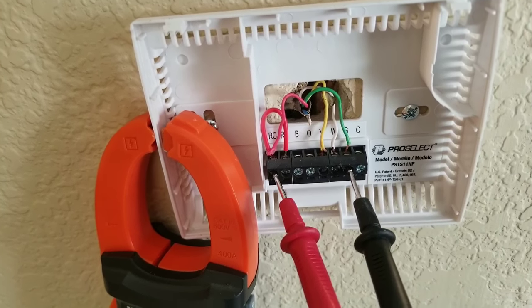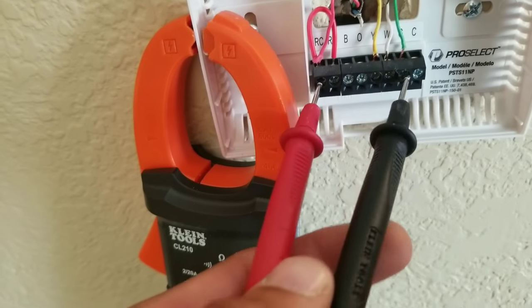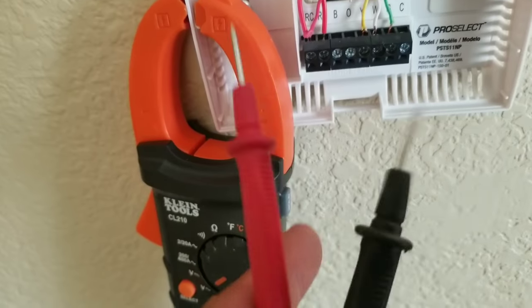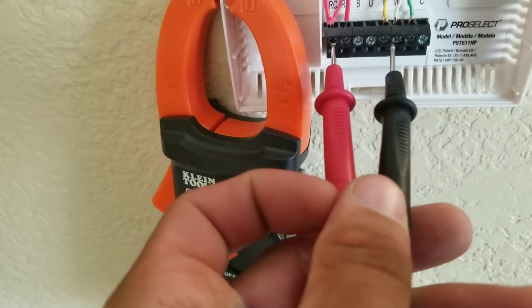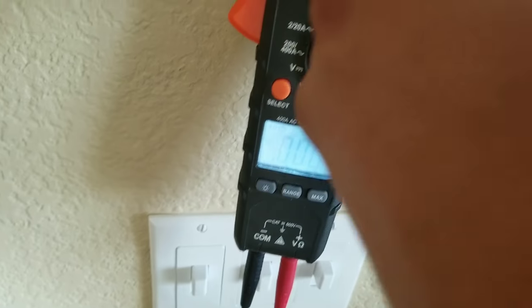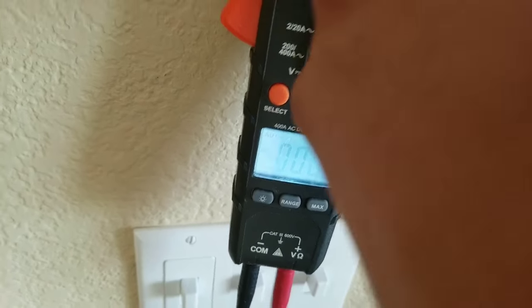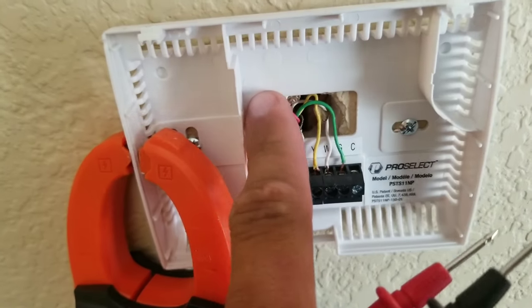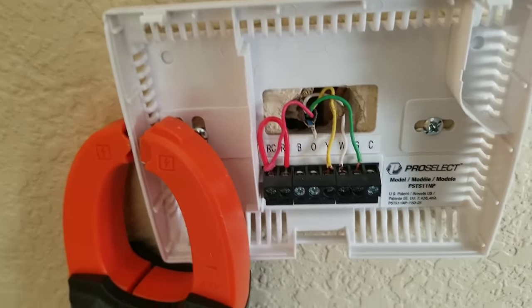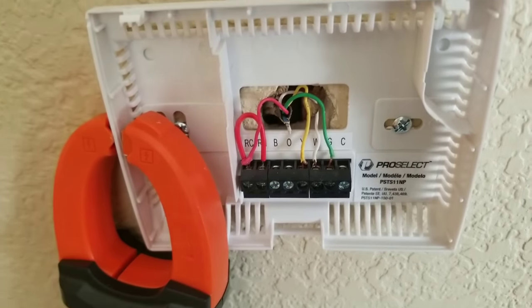It may be that your breaker has tripped. If you find that you're going to each terminal — you have your 24 volt coming in, you're taking that lead and testing each one — and you're getting zero across all terminals, the problem is going to be your incoming 24 volts. We have to diagnose and see what is stopping the voltage from coming to the thermostat.